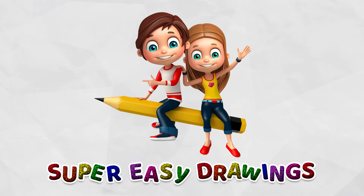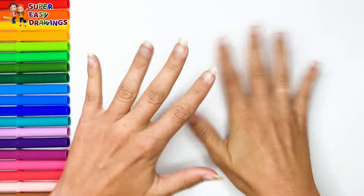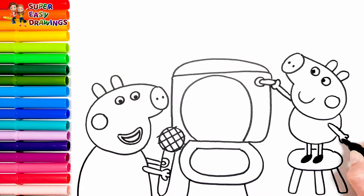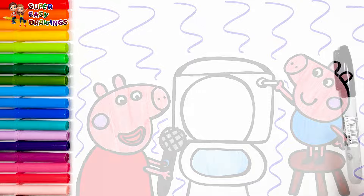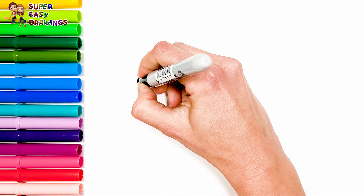Hello everyone and welcome to the Super Easy Drawings channel. Today we are going to draw and color Peppa Pig and George Pig playing with the toilet. Let's start drawing.